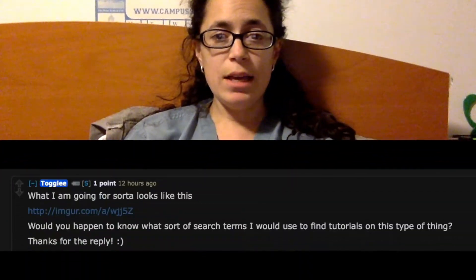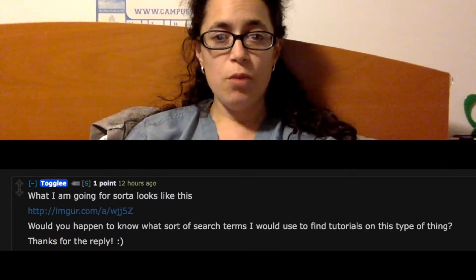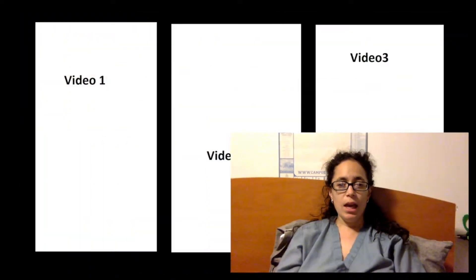So, one, two, three. Togli even went so far as to provide a graphic of what the screen was going to look like. Unfortunately, using Vegas Pro, which is not a program that I use — but I do use HitFilm Express, and that one we can do a tutorial on.